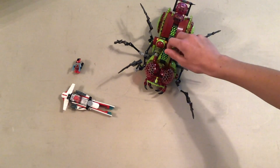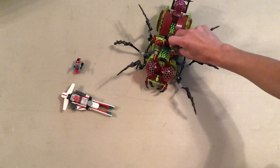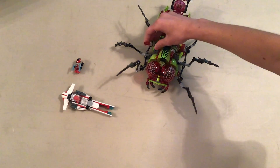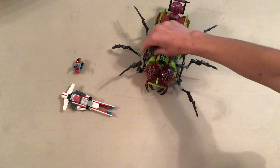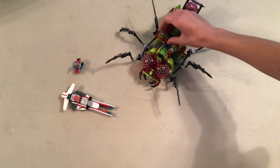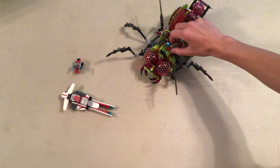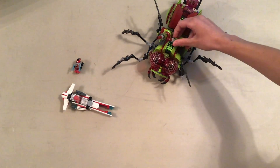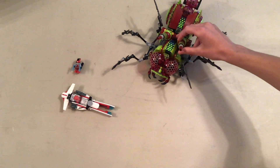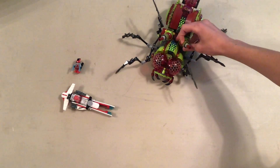Feature number one: there are these dual swivelly cannons that just point in a lot of directions — especially forward, up, sideways, and other sideways. Specifically up, forward, sideways, and other sideways.